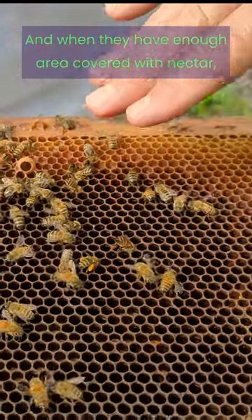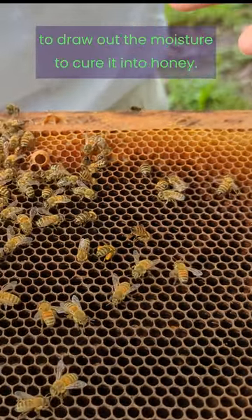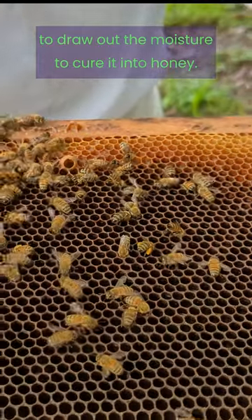When they have enough area covered with nectar, that's when they flutter their wings on top to draw out the moisture to actually cure it into honey.